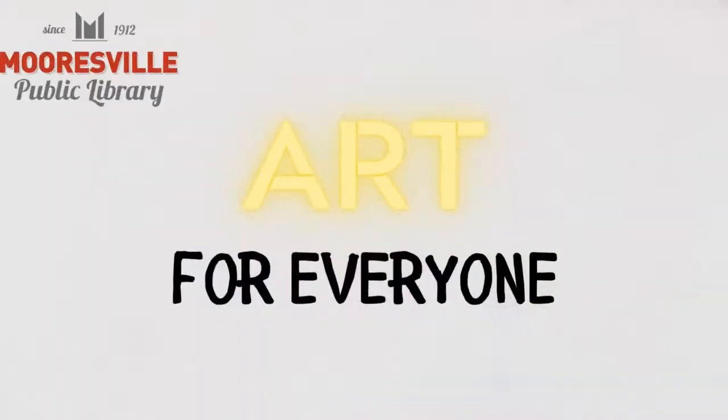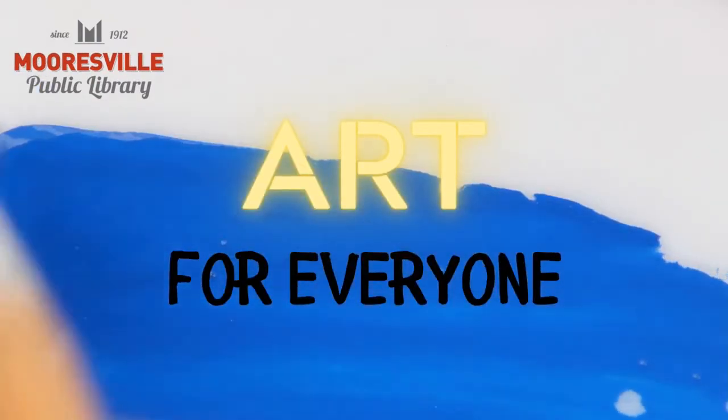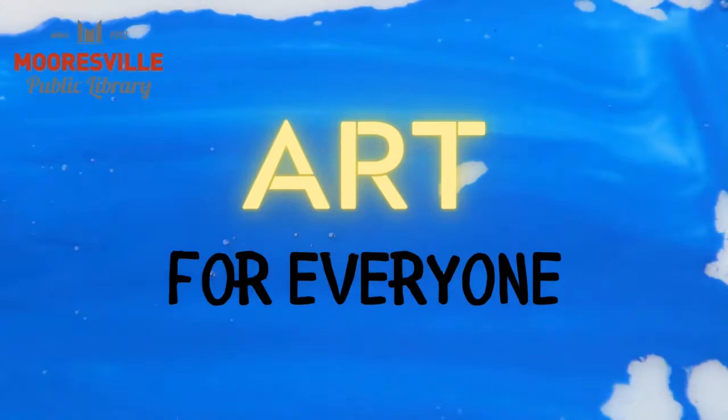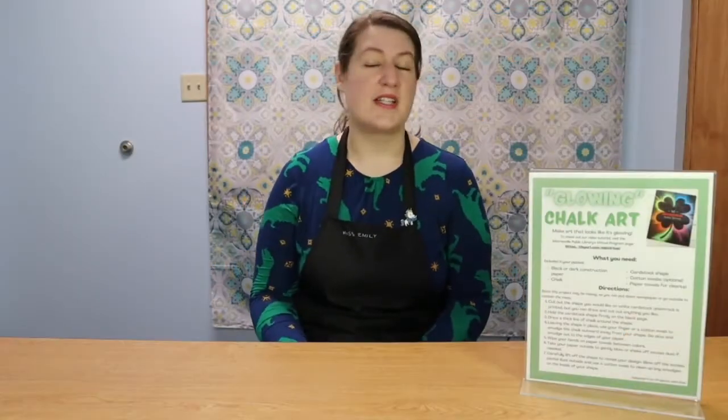Hi friends, my name is Ms. Emily. I'm a librarian at the Mooresville Public Library in Mooresville, Indiana, and welcome to today's virtual family program. For today's program we'll be doing chalk drawings that kind of look like they are glowing. It looks really cool and I think you'll have a fun time doing it.